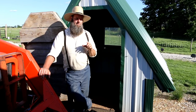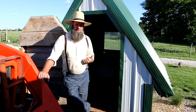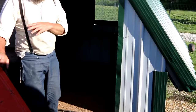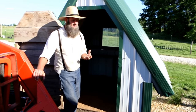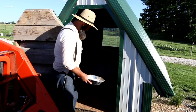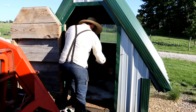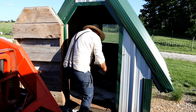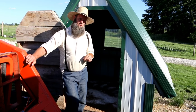Since we butchered the Cornish crosses, I'm moving the ducks out — it's time for them to put on their big boy pants. First thing I did was take out all the old stuff, put it on the compost pile, then put a nice layer of sawdust down to help absorb urine and water spillage. Then I'm taking the DE — diatomaceous earth — and sprinkling that all on the inside, which will kill any remaining bugs and help suck up moisture.